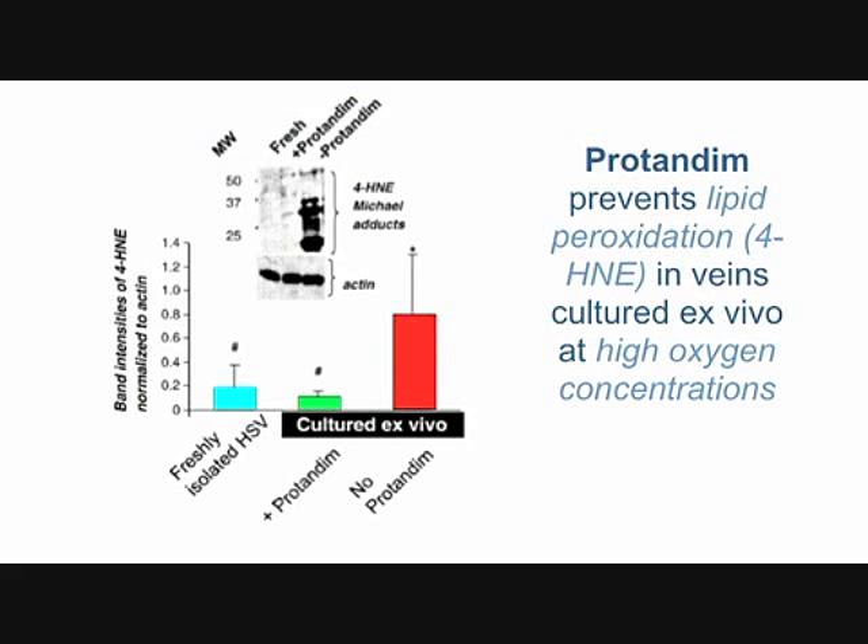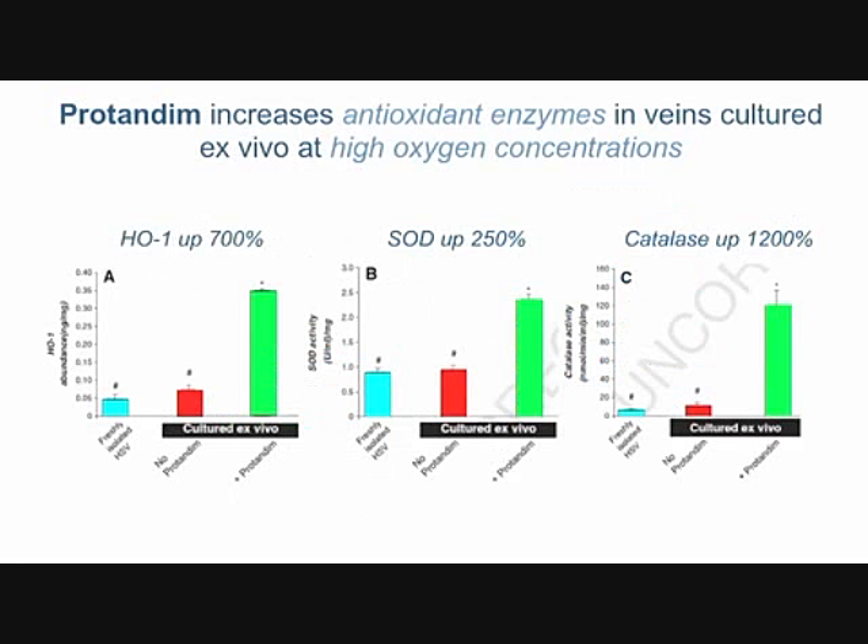This slide looks at lipid peroxidation — specifically 4-HNE, a specific component of TBARS closely related to our original study. The blue bar is healthy, the green bar is high oxygen with protandim — actually even lower than the blue bar this time, better than freshly isolated vein. Without protandim at high oxygen, there's maybe five times more of this lipid peroxidation product.